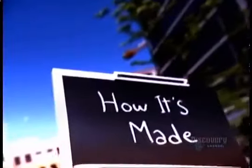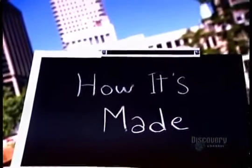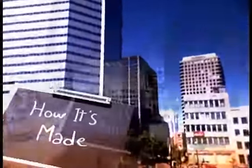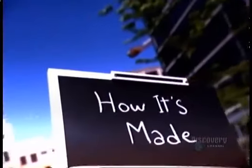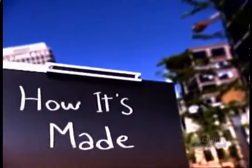Chalk one up for the blackboard. This trusted teaching tool goes back centuries yet still remains the focal point of the classroom. Today's blackboard — or chalkboard as it's also called — hasn't changed that much in appearance, but the materials used to make it have changed.